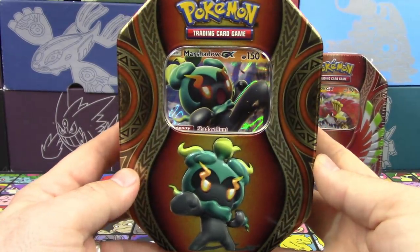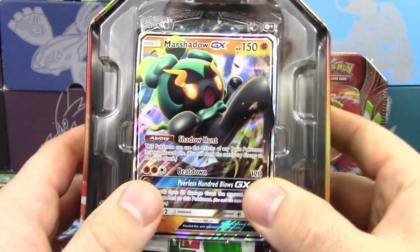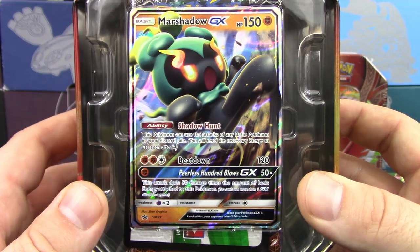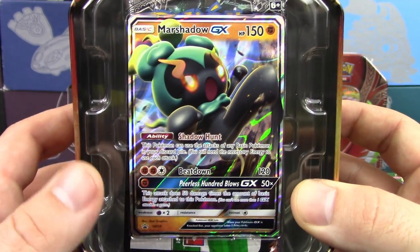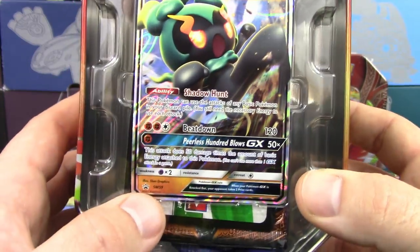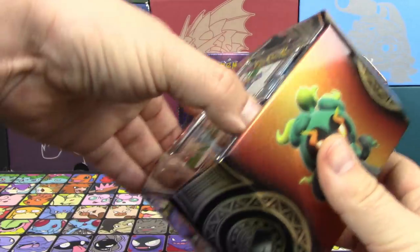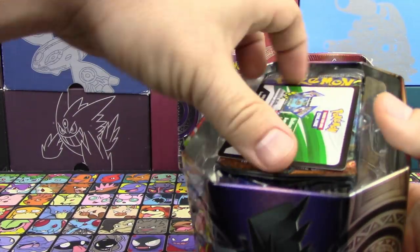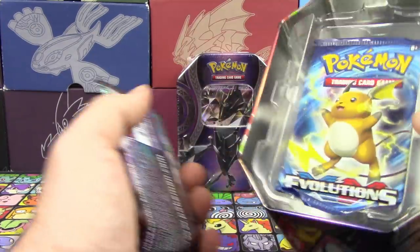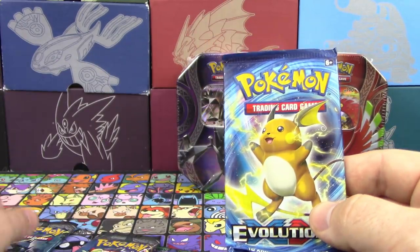We're going to start things off here with the Marshadow GX tin. Let's take a look at this artwork — pretty cool looking. This is Sun and Moon promo number 59. It is a straight reprint of the one from Burning Shadows. All of these are, as a matter of fact, so there's nothing new about them except for different artwork and a Sun and Moon promo number. There's the code card sitting right on top, which is actually a little unusual.